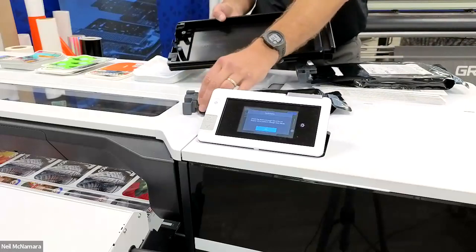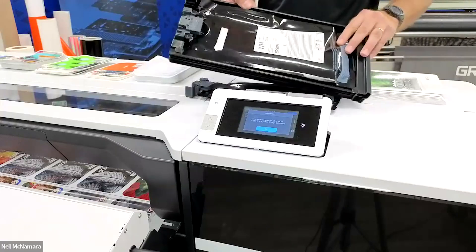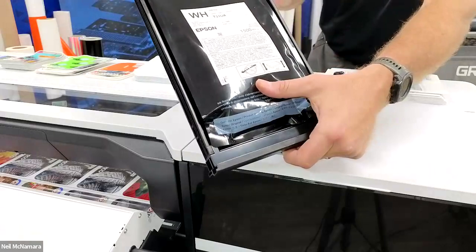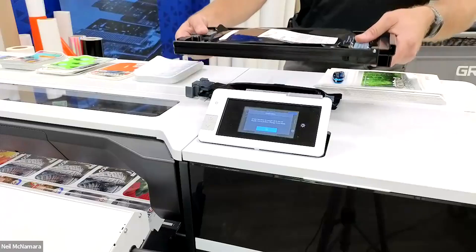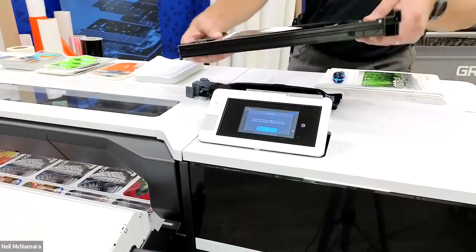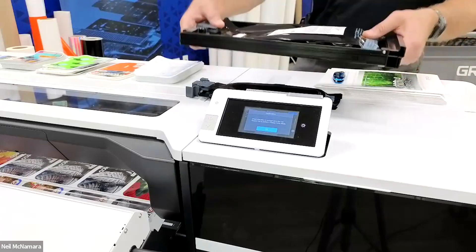I'm going to remove the cleaning cartridge, which was an 800 milliliter bag, and go ahead and place in my 1500 milliliter bag of white ink. It recommends shaking the white ink — we're going to hold it here and get a nice agitation side to side for a count of 25. You don't want to create air bubbles or rupture the connection between the bag and the ink junction.